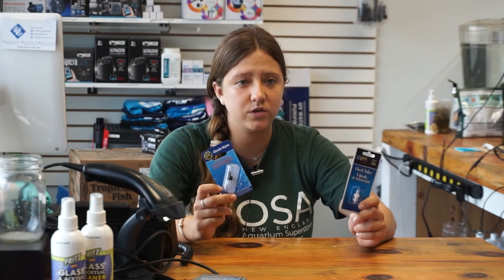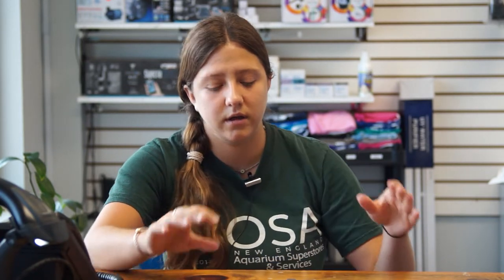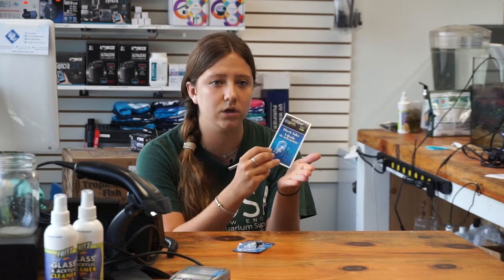If you have a check valve and you've never used one before and want to figure out how to set it up, or you've attached it to your air pump and it's not working, here's why. You're going to have your air pump first, put airline tubing on and cut it a little bit. Then put your check valve on, and then put your airline tubing onto that and run it into your tank with your air stone or sponge filter. Since air only flows through one way, the easiest way to orient it is to hold the check valve up to your mouth and blow through it. The side you can blow air freely through is the side you connect to the air pump.